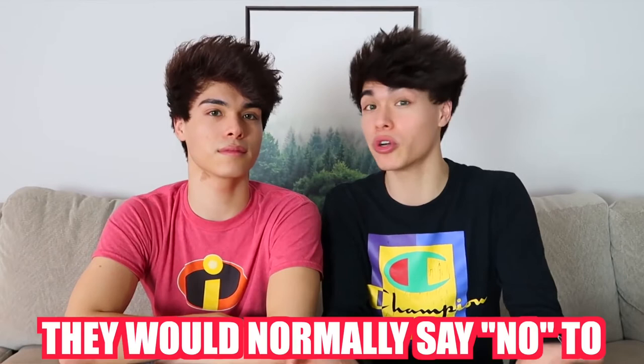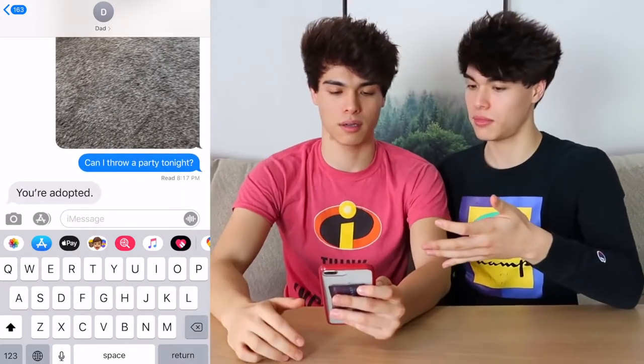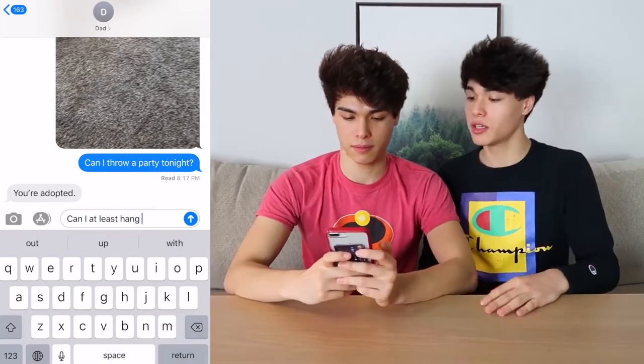This is also a really funny prank. You're going to want to take either your mom or your dad's phone, go into their settings, go down to General, then Keyboard, click on Text Replacement, add a new one, click the plus, click on Phrase, and change 'no' to 'yes'. What happens now is whenever they type 'no' it auto-corrects to 'yeah'. You can ask them something they'd normally say no to and use that against them. We're gonna send our dad a text: 'Can I throw a party tonight?' — he'd normally say no but now it's going to auto-correct. Can I at least hang out with my friends? And now it's going to auto-correct to yes.